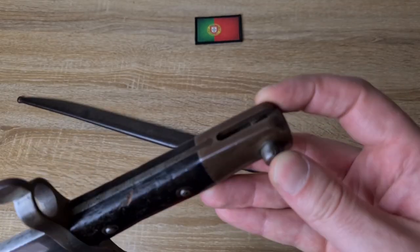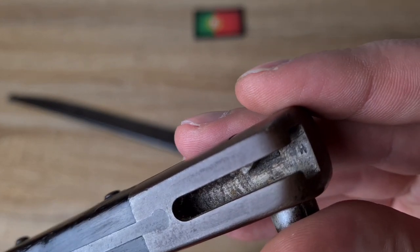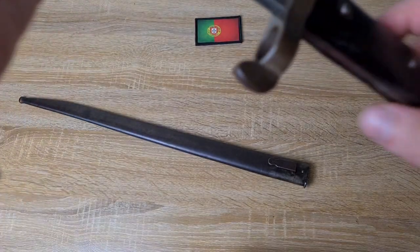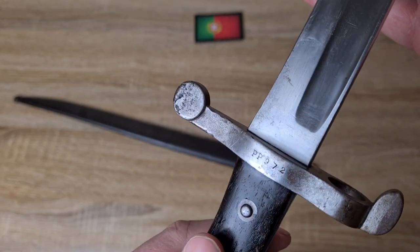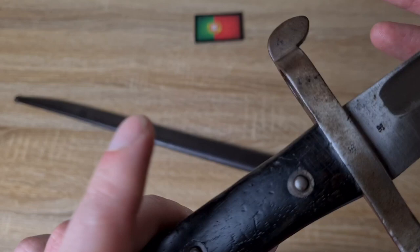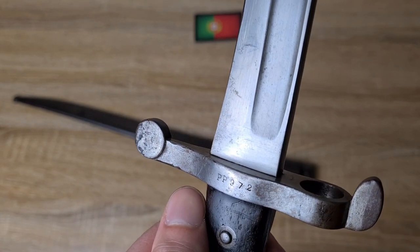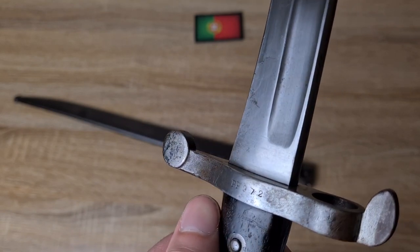A nice standard pommel with a push button. There may be a marking in there — I'm not sure if that's a deliberate marking, part of the manufacturing process, or what that is. Nothing on the base of the pommel. The serial number — just here on the crossguard — reads PP972. I haven't figured out how they were serialised, so if you know, let me know in the comment section. Maybe PP is a code — I'll have to do some more digging.